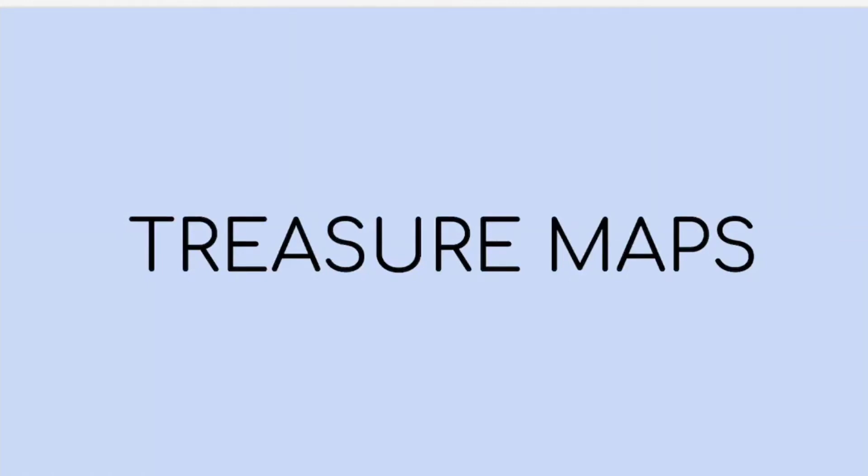Hi everybody, this is Ms. Hout and today we are going to start our project on treasure maps. Now if you normally have me as your art teacher, we started treasure maps about a week ago. Some of us just talked about them and some of us actually started them. I still want you to follow along with this video and the slides so that you know exactly what our expectations are for this project and what to actually submit and do.